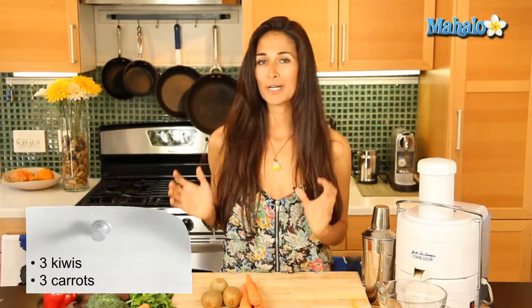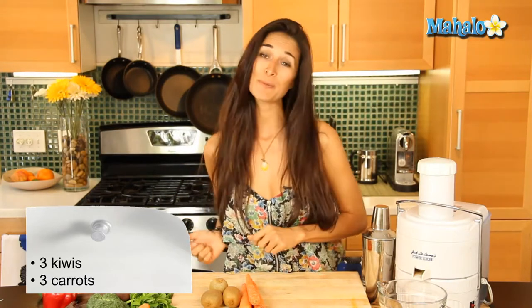Now make sure you buy organic ingredients because we are going to be putting them in the juicer whole and with the skins on, because in the outer layers of these ingredients is where a lot of the nutrients, vitamins, and minerals lie. So we want to be sure to get all of that into our bodies and make sure it's very fresh and clean and healthy. You'll be able to tell that by the vibrant colors and the feel of the fruits and vegetables.